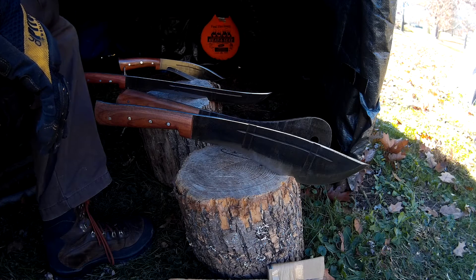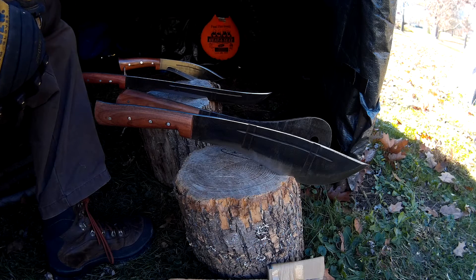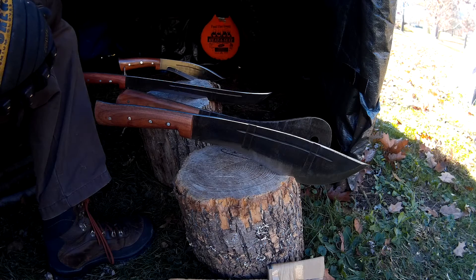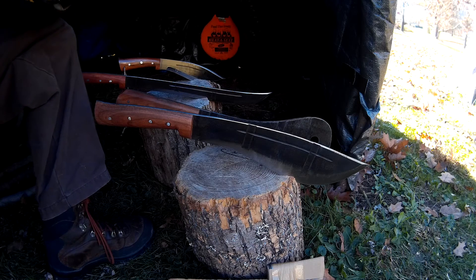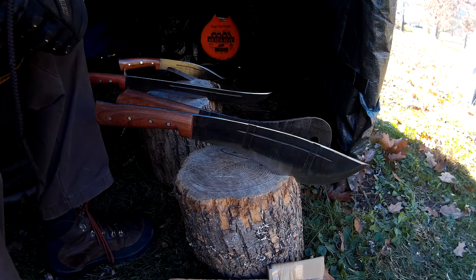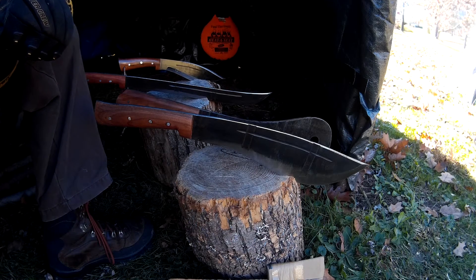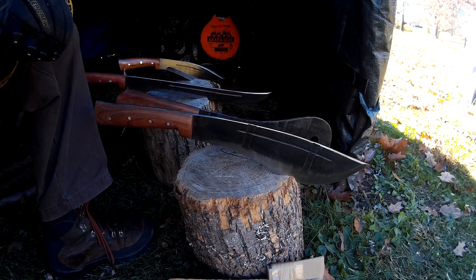Very nice group of knives — the Araniuk hit squad. Awesome job. Please visit the website, and hopefully you can get at least one for Christmas or sometime soon. Thanks for watching, please leave a like, comments are welcome. Thanks, bye bye.